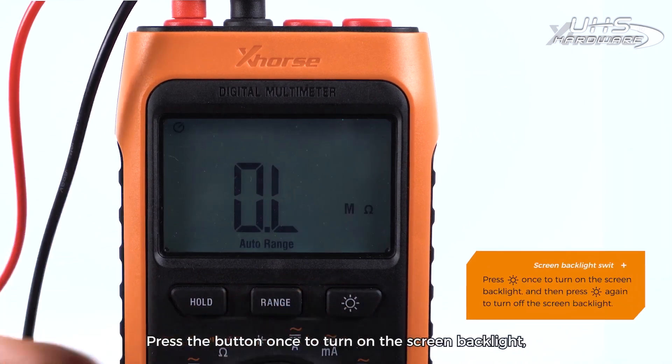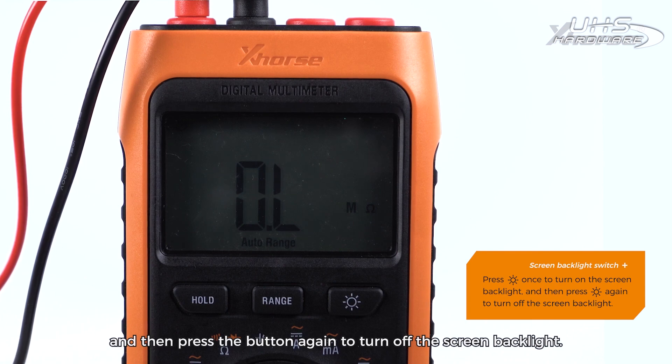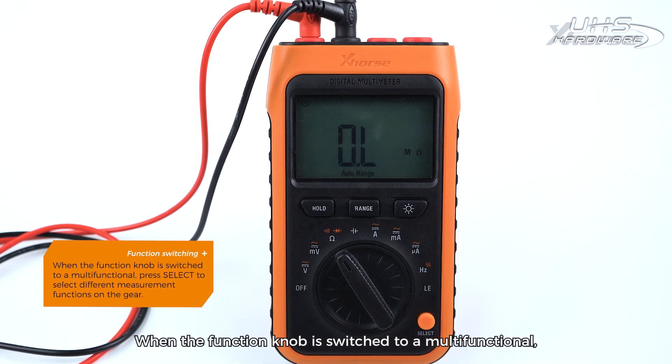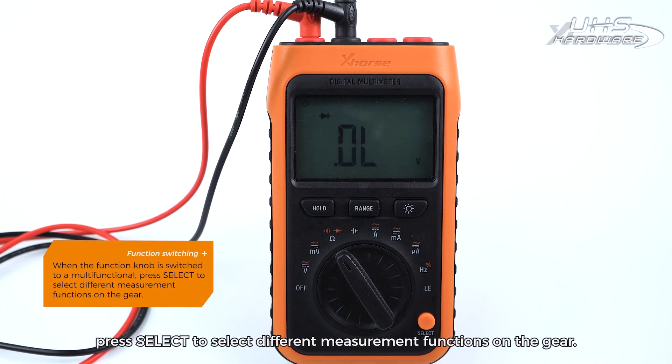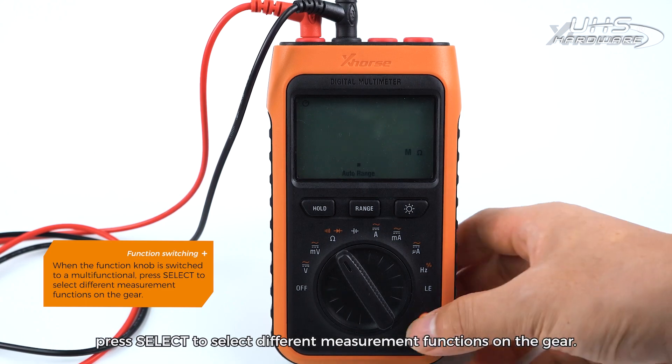Screen Backlight Switch: Press the button once to turn on the screen backlight, then press the button again to turn off the screen backlight. Function Switching: When the function knob is switched to a multifunctional position, press Select to choose different measurement functions on the gear.